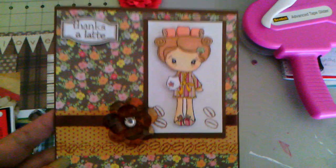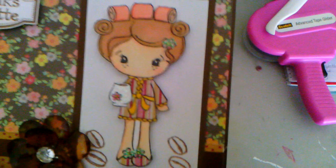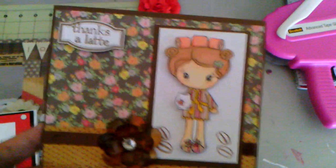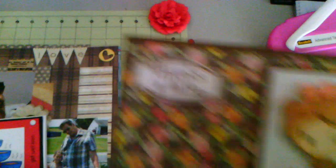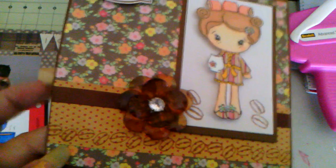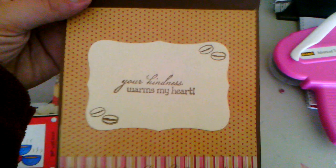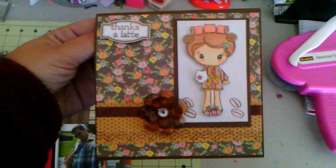So I used some My Mind's Eye paper on some dark brown cardstock and I Copic colored her. I paper pieced her robe and slippers, stickled the flowers, and used a white gel pen on her mug. And then I used a Fiskars coffee and tea stamp set for the Thanks-A-Latte and the coffee beans here and on the border. I used a large brown acrylic flower from Beauty Bomb Bomb and some brown American Crafts ribbon. On the inside, I just did 'Your Kindness Warms My Heart' with some more coffee beans and a border of coffee beans. Pretty simple, but I thought it turned out cute.